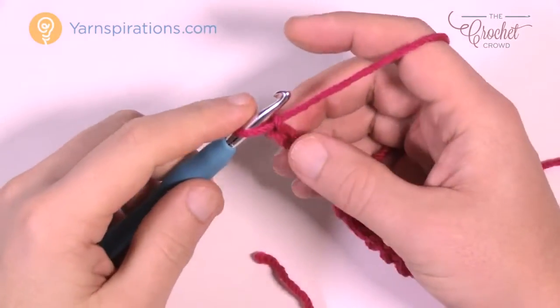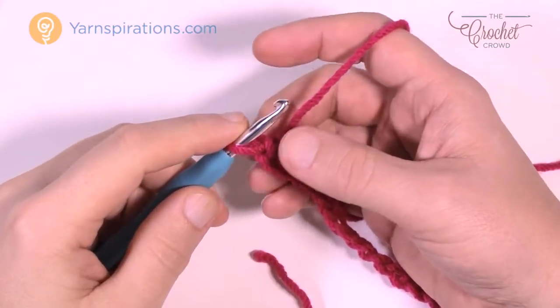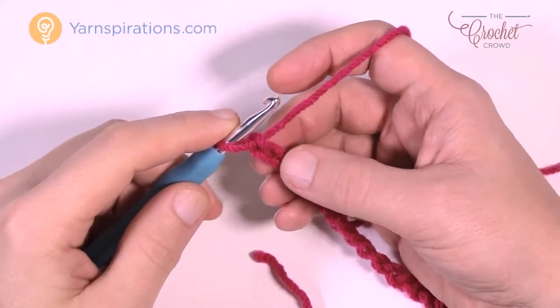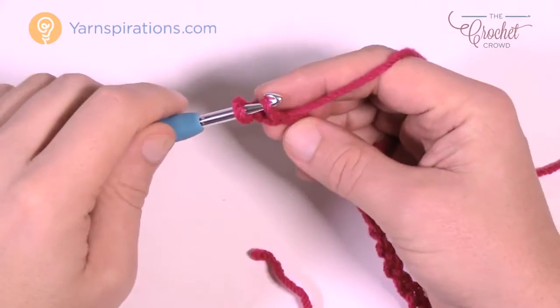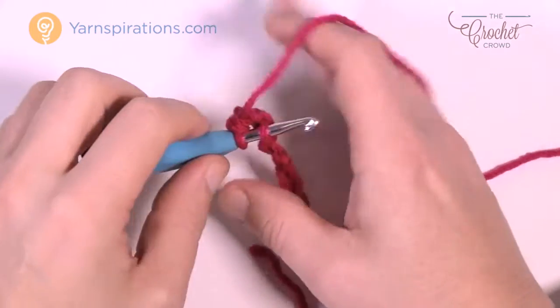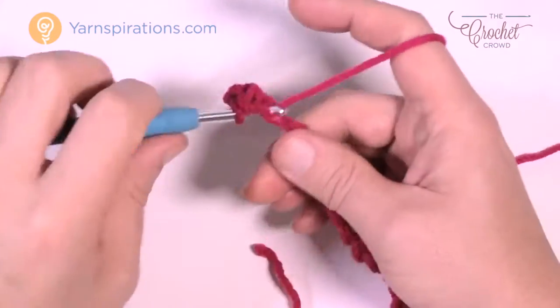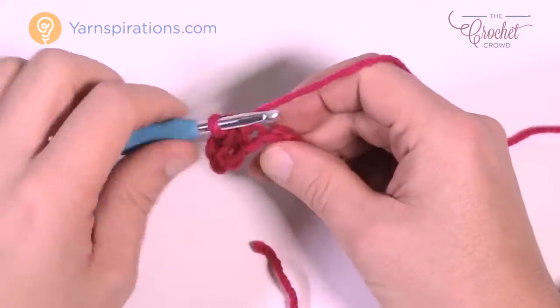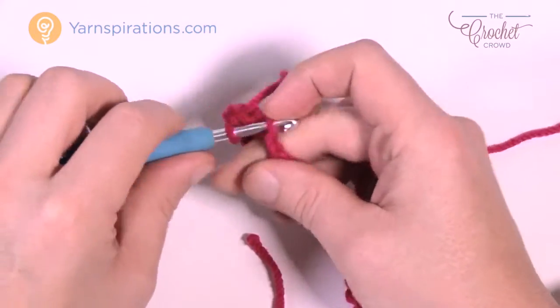Now that you have your chain 68, you're going to move across your chain and do your first one. So second chain from the hook — count back 1 and 2, turn it over and get the back loop only of the chain, and single crochet yourself all the way back across your chain. For tutorial purposes my sample on screen is gonna be a lot smaller than your sample, since I've already done the homework to get the full sample done.